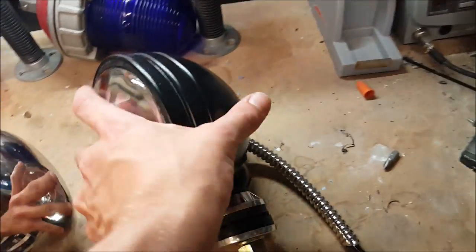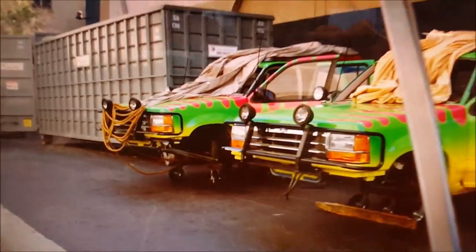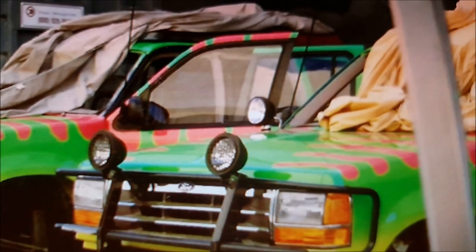It looks like for the movie they used the black version too. If you look at this picture from when they were making the Explorers, you can see that it's black with the chrome base.